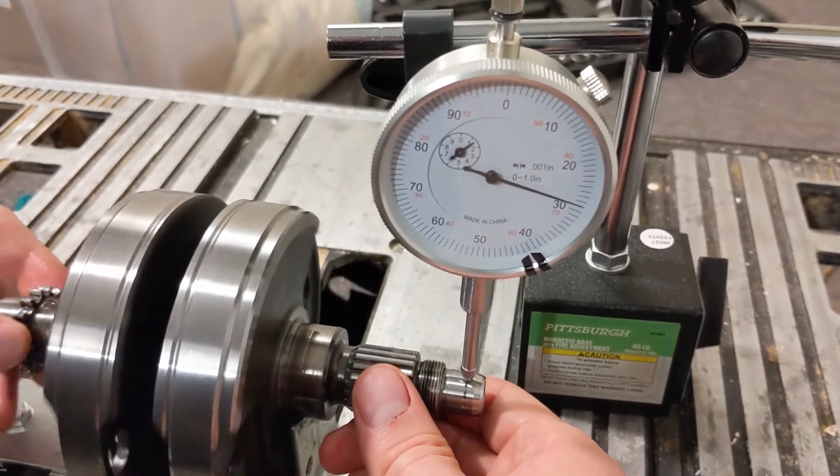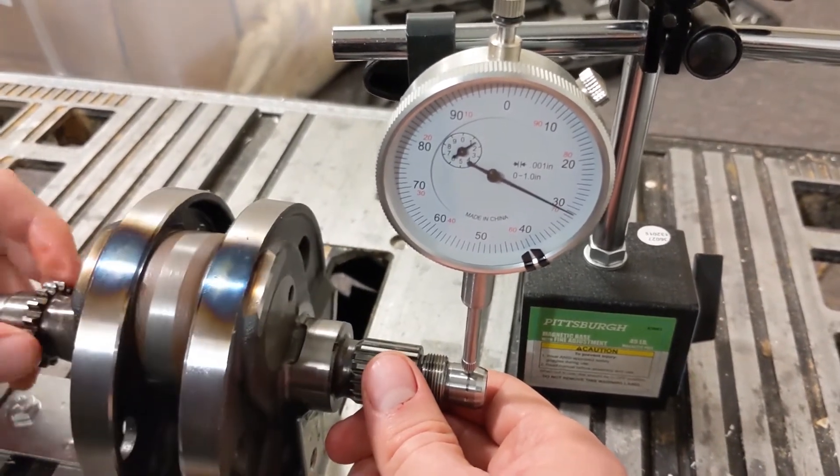So in a pinch, if you need to measure the runout, don't be afraid to improvise something.